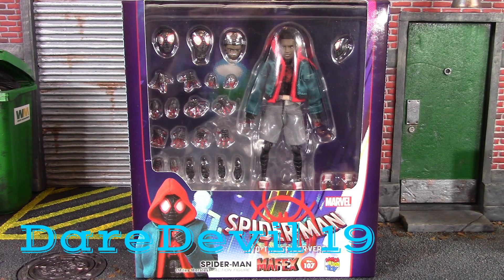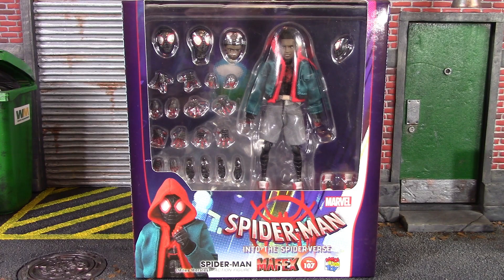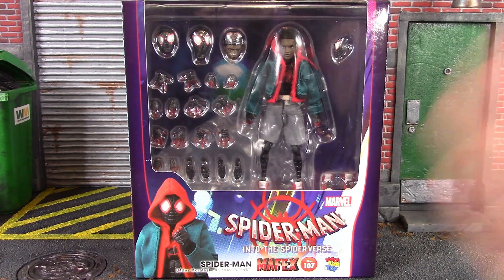Gareth 118 here, and today we're going to be taking a look at an extremely highly anticipated figure, and that is the Mafex Medicom toy Spider-Man Into the Spider-Verse Miles Morales Spider-Man. So let's get into it right away and take a quick look at the box.